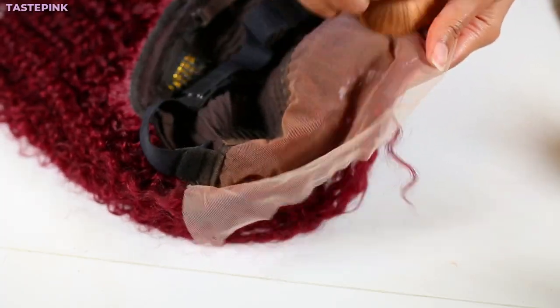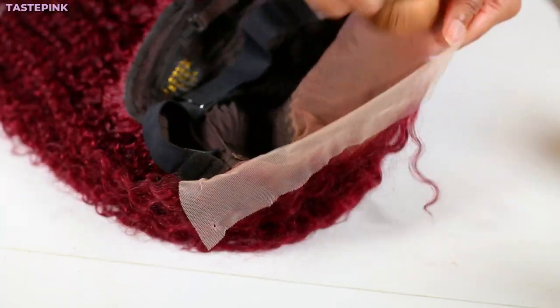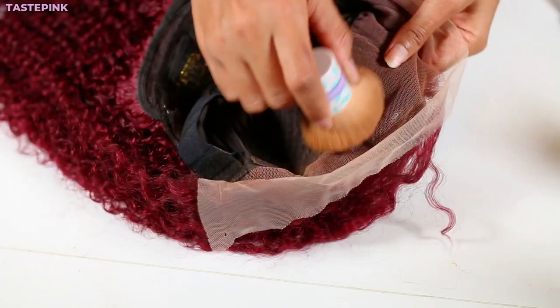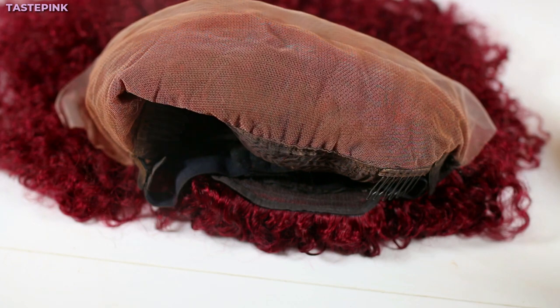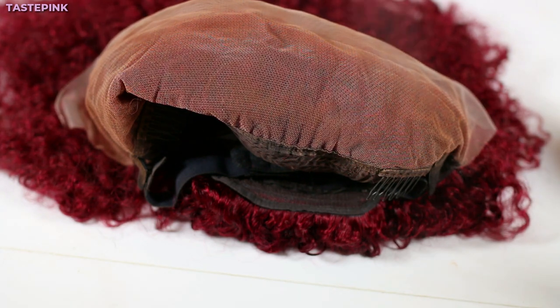You saw how white this lace is — this lace is so white, we have to tint it. If you skip this step you're gonna have a halo around your hairline. Make sure you set the powder that you apply so it has more staying power during the install process.